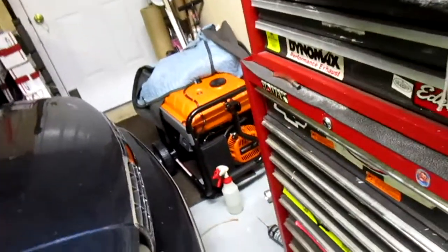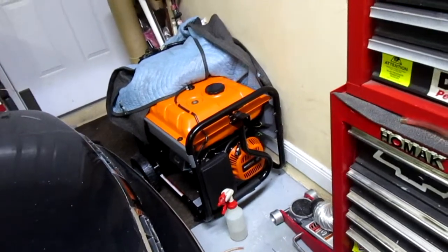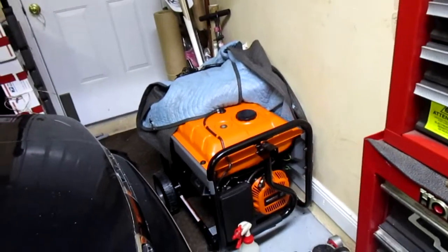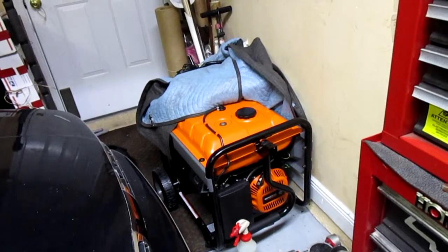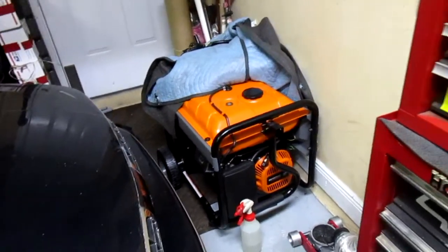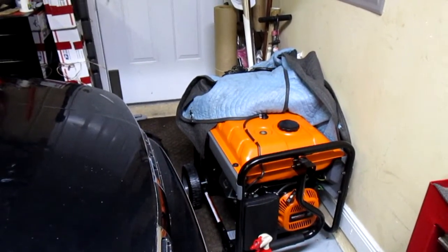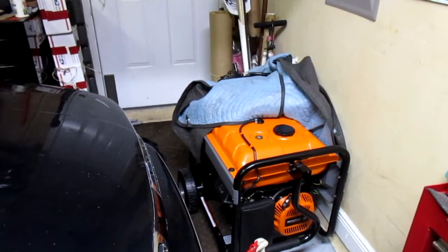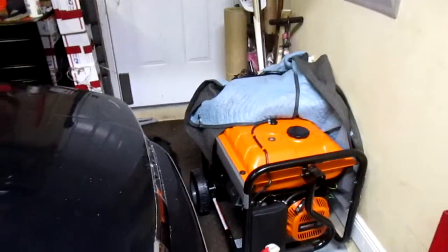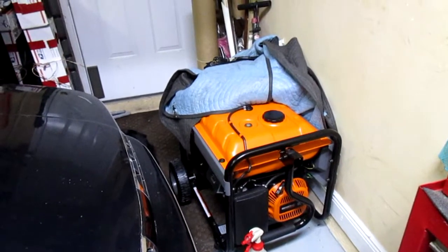Personally, I think keeping the tank full — then draining it by burning the fuel in your vehicle and refilling it a couple months later — is the better route. Put fuel stabilizer in it too if you want. Leaving it empty in this crazy climate is probably what caused the rust. It went from 90 degrees yesterday to 55 today — that kind of temperature swing creates moisture. Definitely keep the tank full; that's my recommendation to stop it from rusting if your tank isn't rusted yet.